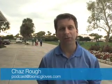Welcome everyone to this week's Bionic Gloves Hands-On Golf Podcast. My name is Chaz Rao, I'm your host, and I'm back again at the Waterford Golf Club here in Venice, Florida, where we're going to be helping to improve your game with PGA Pro Jack McFaul.